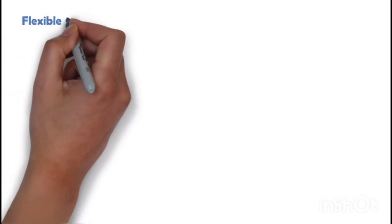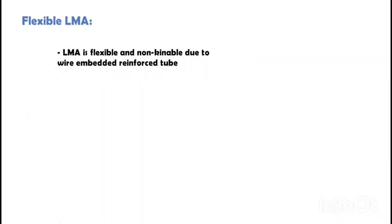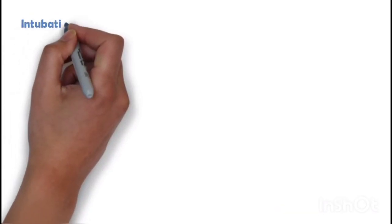Flexible LMA — as the name suggests, this LMA is flexible and non-kinkable due to a wire-embedded reinforced tube, so it can be used in head and neck surgeries.